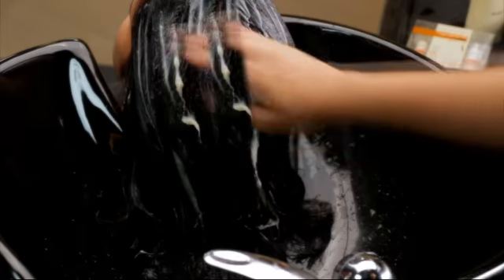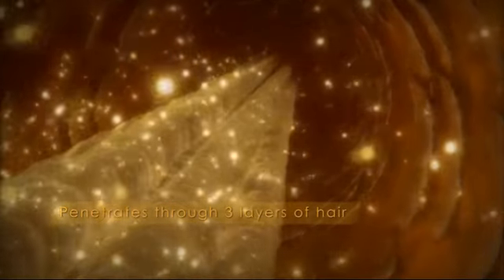I recommend we use the Keratinology hair spa mask. As you probably already know, having a spa regularly is a good idea. Everyday stress and pollution can really take a toll on your hair. This penetrates through three layers of hair for a deep softening action. Then we're gonna wash it off.